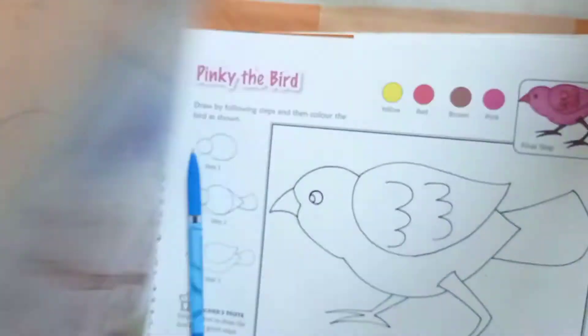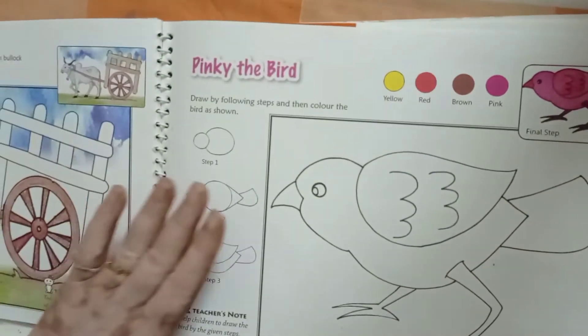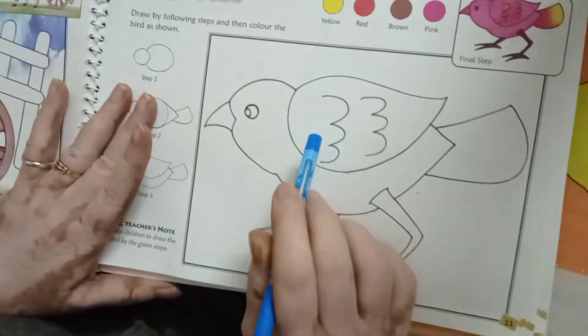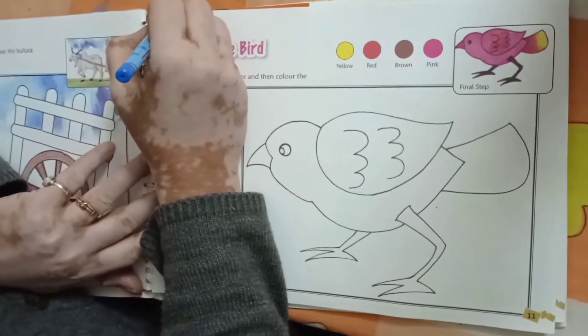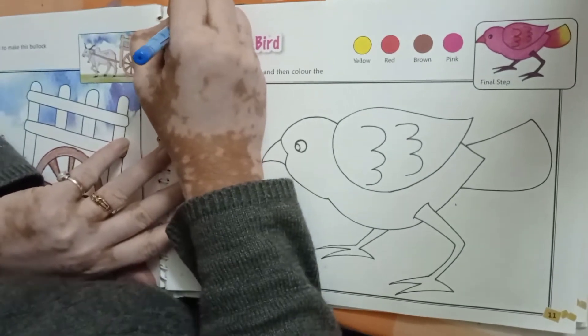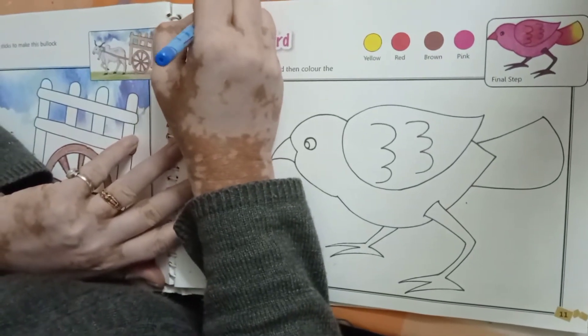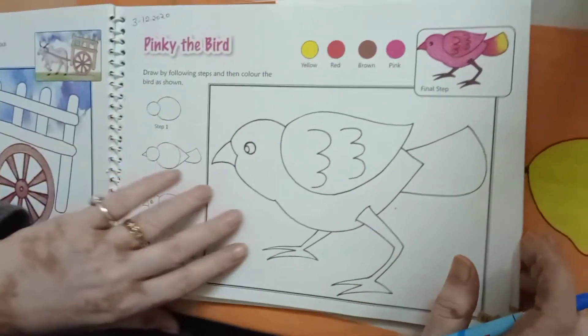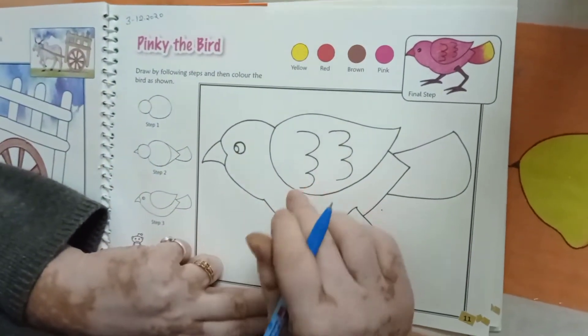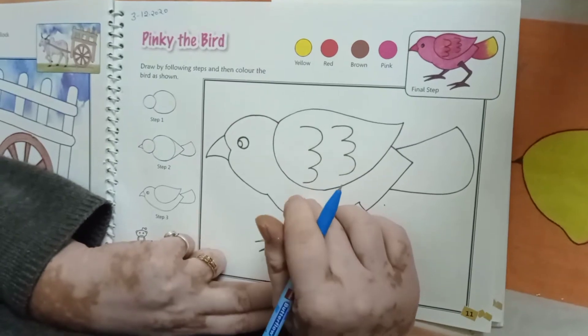Good morning children. Today we will fill the color in our pinky the bird. In it we will fill the pink color, brown color, red color and yellow color.